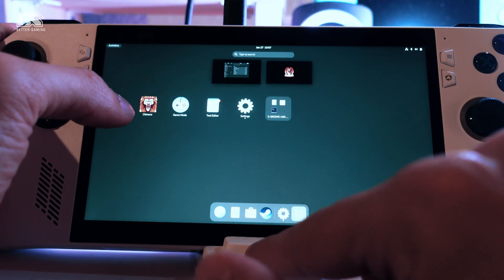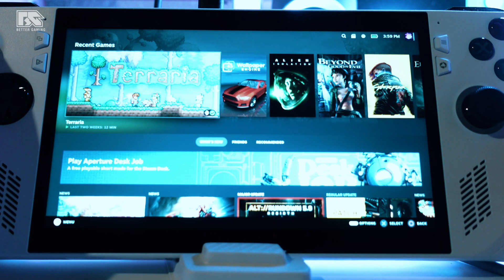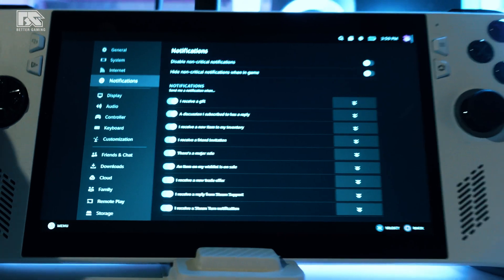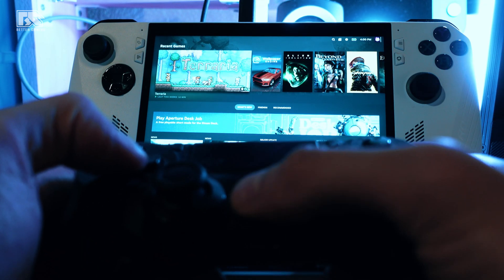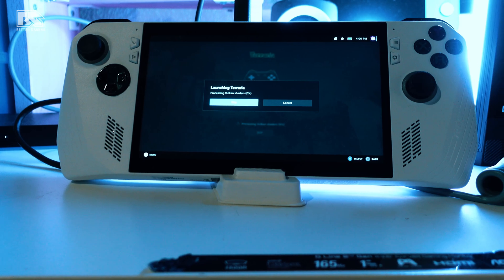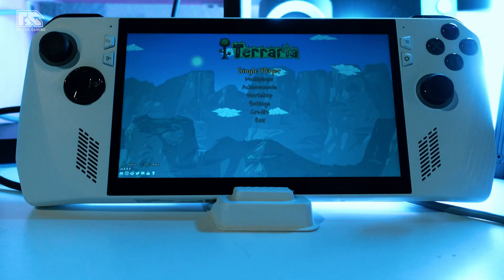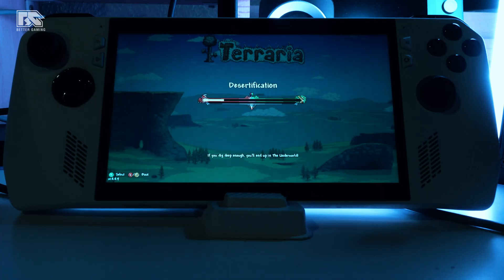The cool thing about Chimera OS is that it has a game mode. We are now inside game mode and can use the PlayStation controller. You can navigate the menu, go to settings, and download games. I downloaded Terraria as a small test — the sounds are working very well and generating the world runs smoothly. This works literally one-to-one like the Steam Deck.